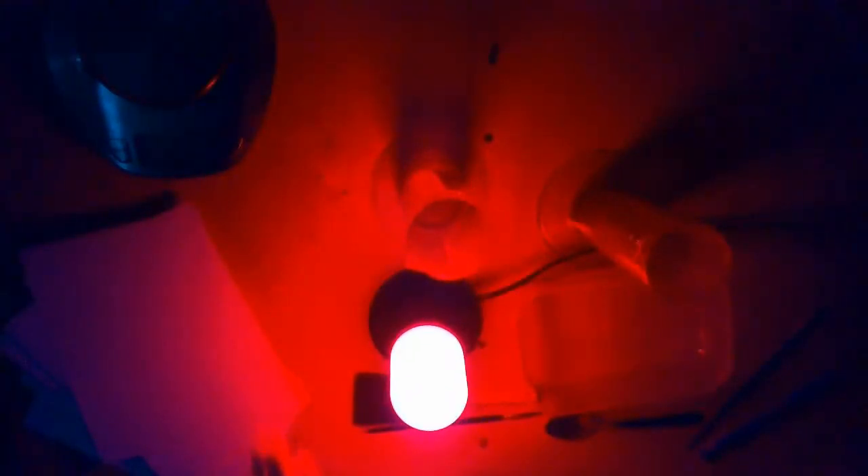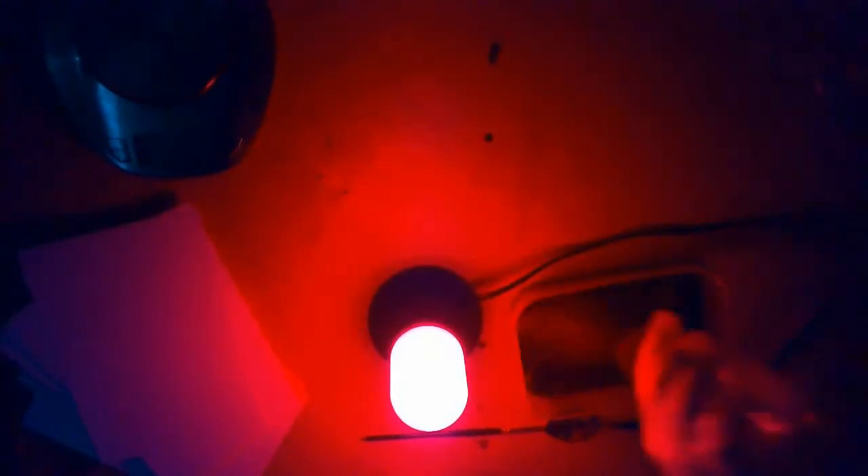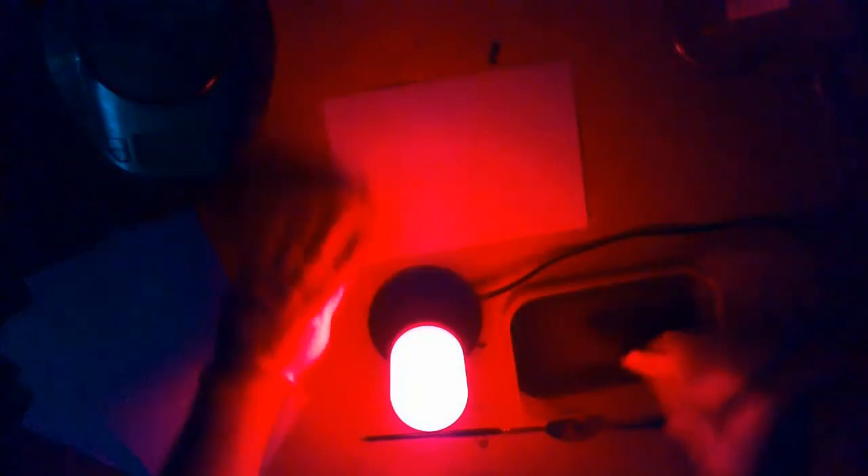The reason we use a red light when working with chemicals in photography is that the red light travels much slower and therefore affects things like the chemicals or paper that we use at a much slower rate. For that reason we normally call the red light a safe light. Our mixture is now ready to be applied to the paper. By using a sponge brush I can do this quickly.